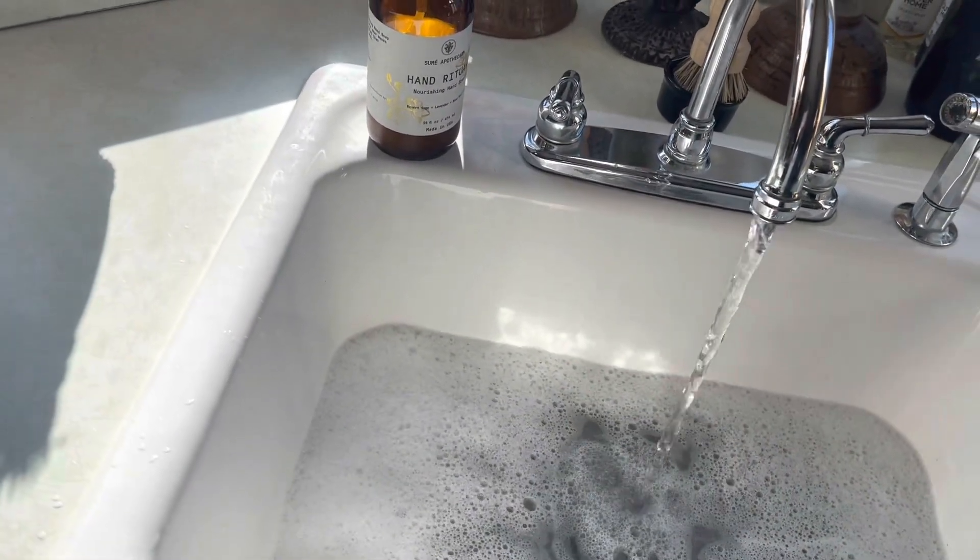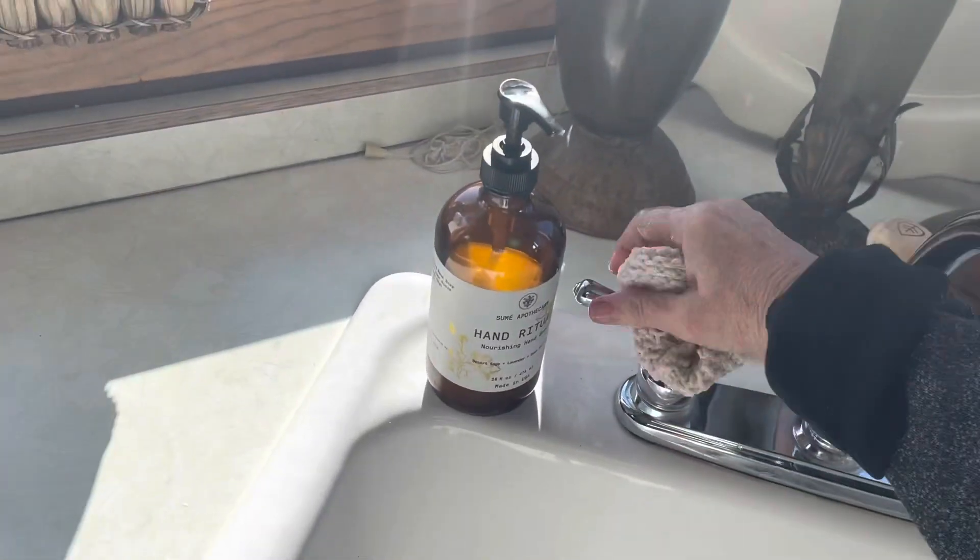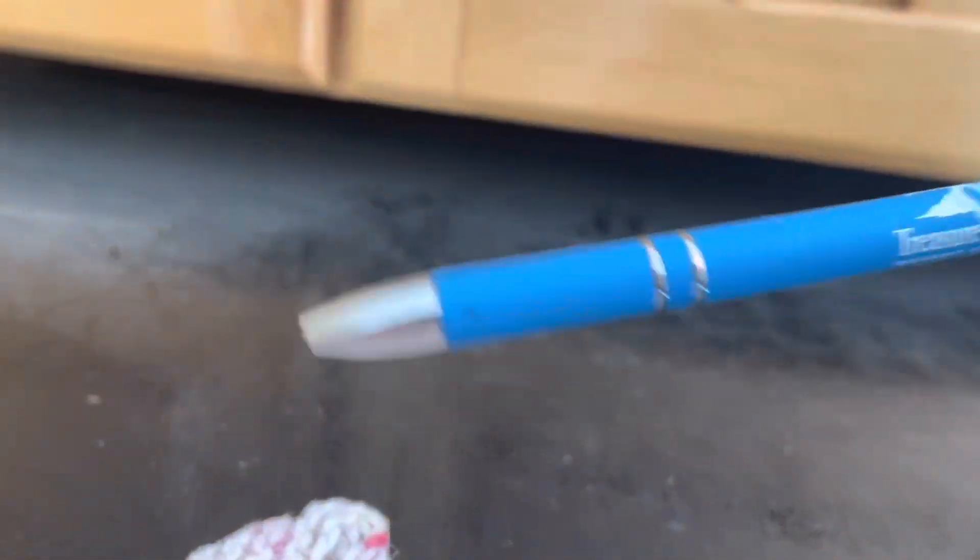One of those 1950s kitchen stools with the step - it's a chair and it's usually in like red vinyl. Those are so cute. Those should be in everyone's kitchen. What's up here? Hygiene dental - we did that. Oh, here's a pen. That looks like a good pen. There's a lot of dust up here.